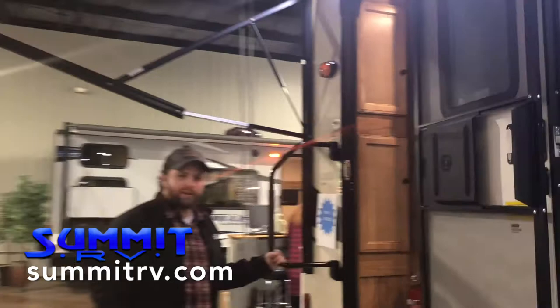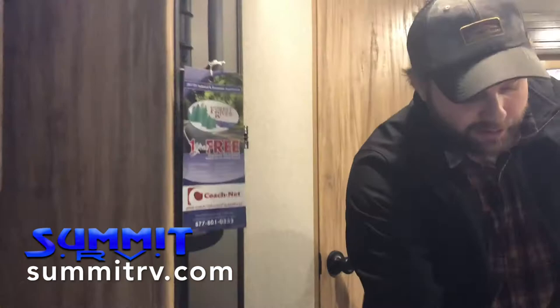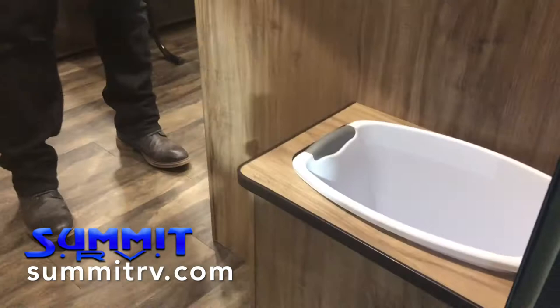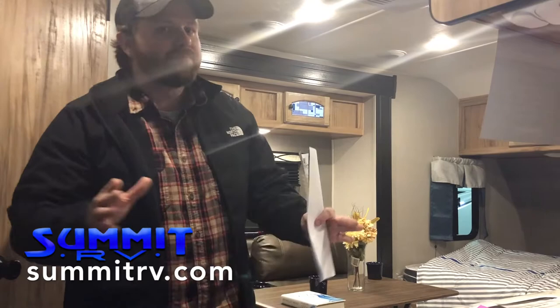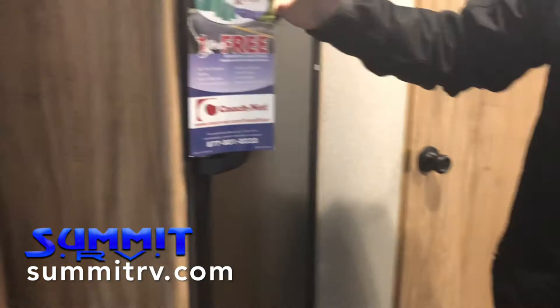We've got some outdoor speakers here. Got a big entry assist rail on my way in the door. On your way in, look down here — it gave us a little space for our trash can. How many times have you been without a proper area for that, kicking over your trash can? There's a mess everywhere, or a little dog is getting into it. This is now up out of the way with its own reserved space. We've also got a good-size refrigerator — this is what we're going to see in campers that are two or three times this size.